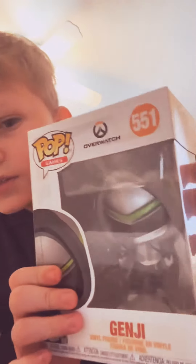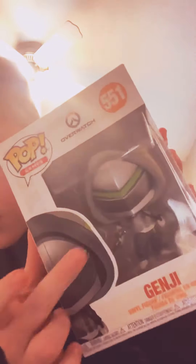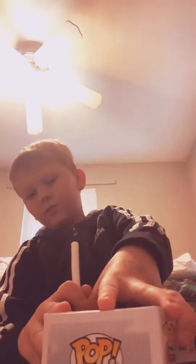So Genji from Overwatch has his hoodie on with his sword, he's wearing a sweatshirt with epic shoes and a green strap. To open this I'm going to use my chopstick pen — very easily, try not to ruin the box.